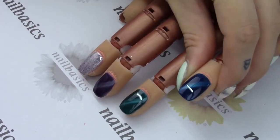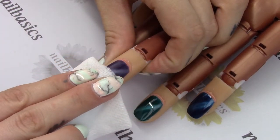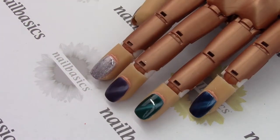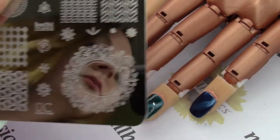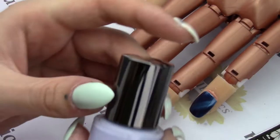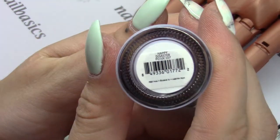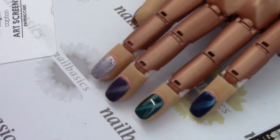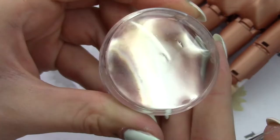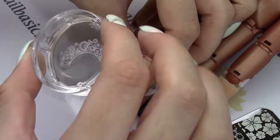I also wanted to quickly show you stamping over top of cat eye if you haven't tried it — I really highly recommend it because it is awesome. I'm using this circly stamp from plate 2 from collection 19, and I'm using the Caption Color Happy Disaster. I'm going to do a quick stamp with my Uber Chic extra large clear stamper over top of the Stay Gorgeous just so you can see it. I think it's a really nice effect doing stamping over cat eye.